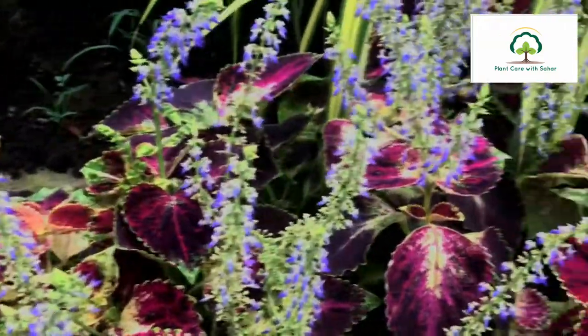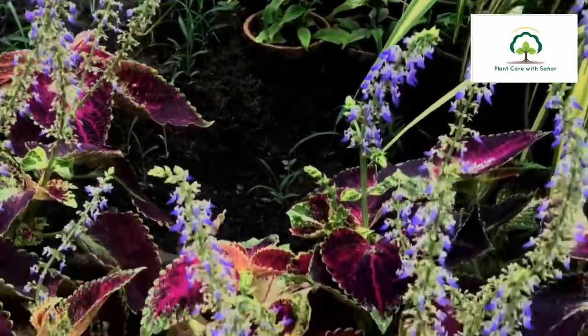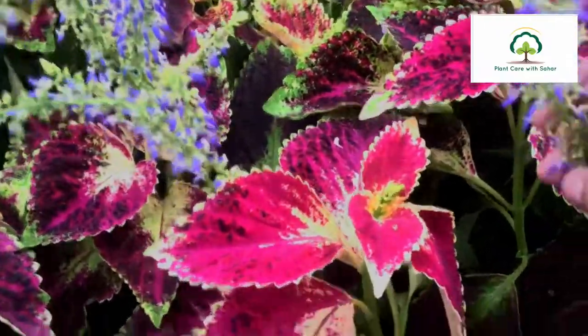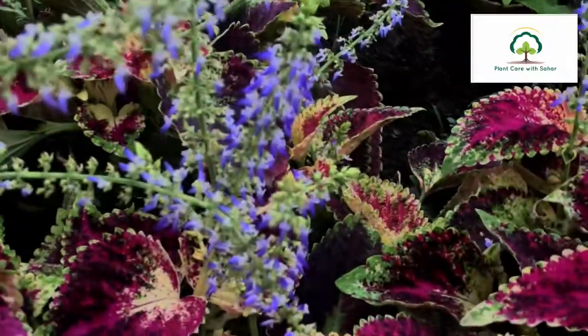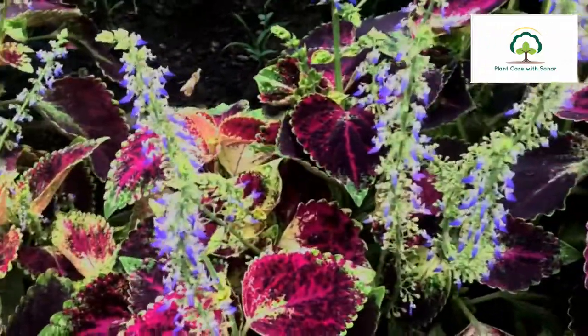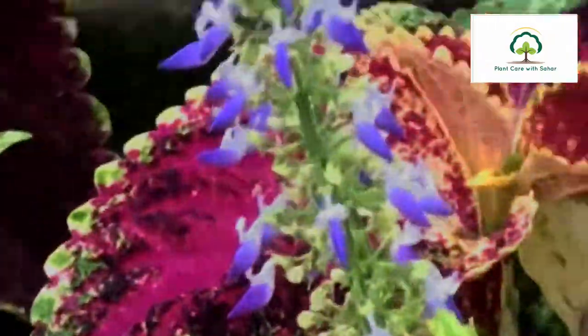In its benefits, if you have cold, fever, constipation, or skin diseases, this plant can be used as medicine so that you can feel better and get rid of all of these diseases.